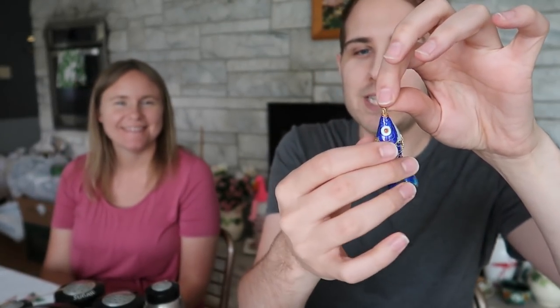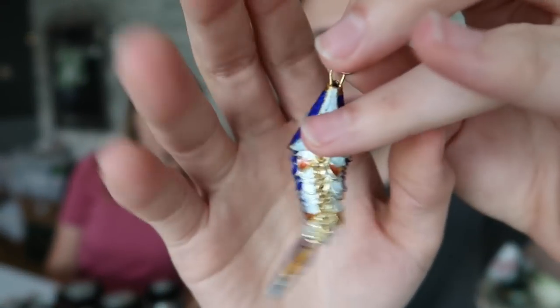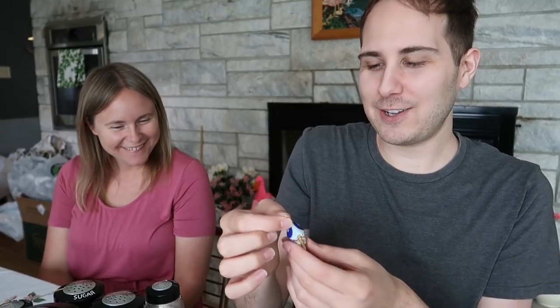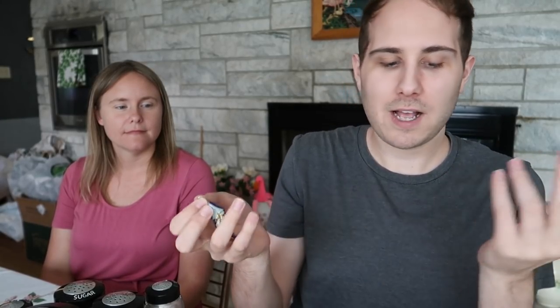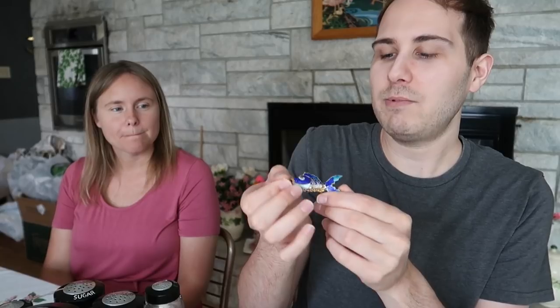Then this right here is really cool — it is an articulated fish, and it actually moves. It has beautiful blue enameling and you can hang it from a pendant. I didn't know it moved around like that. I paid five dollars for this one and I'll probably sell it for about $10 to $12 — I feel like it's worth maybe around $14, so it might be as much as that. It's very different.